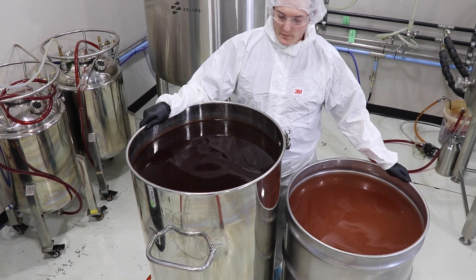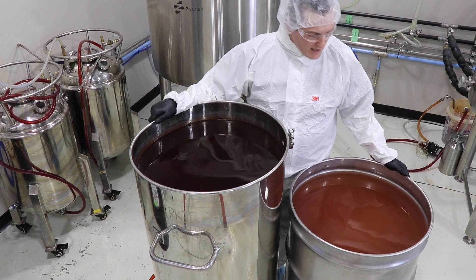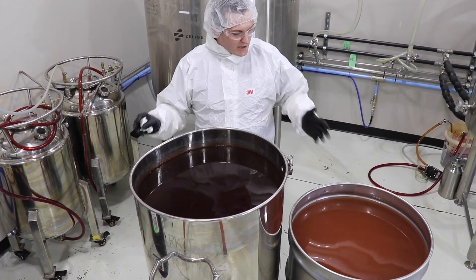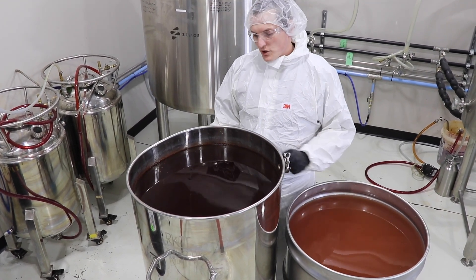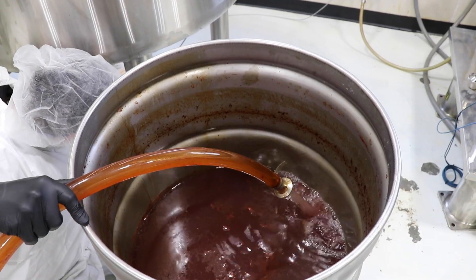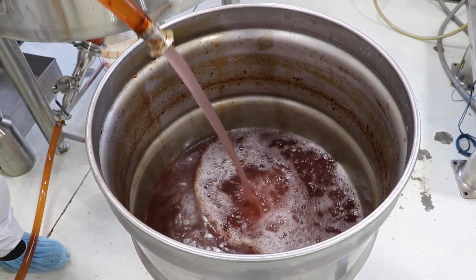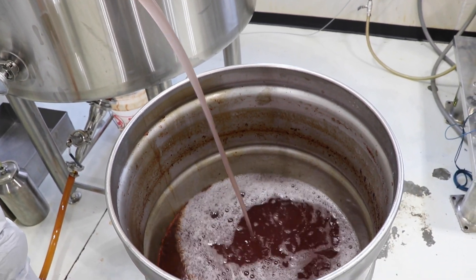getting removed from the majority of Delta 8 THC distillate that is out there on the market today. Here at BDX, we are doing extra work and extra processing on our Delta 8 THC to make sure these kinds of unknown compounds and potentially harmful byproducts never make it into our final Delta 8 THC distillate.